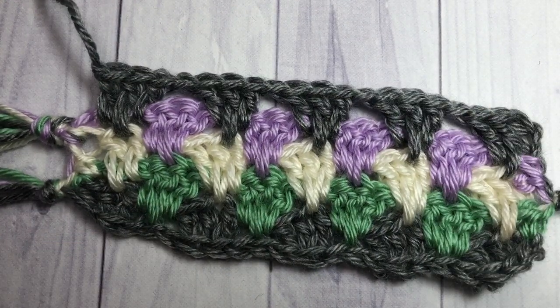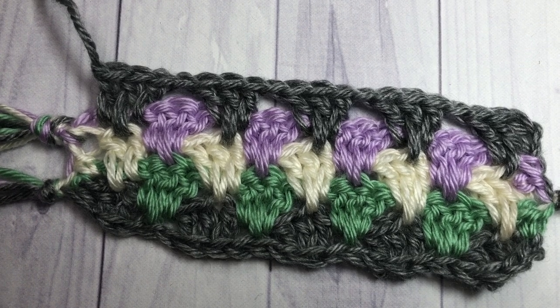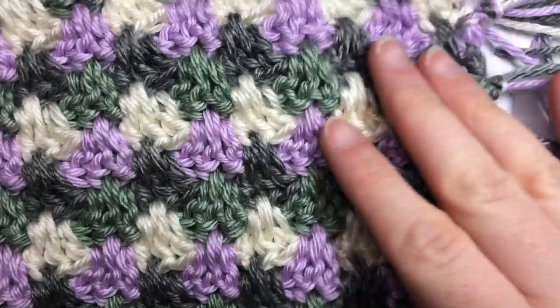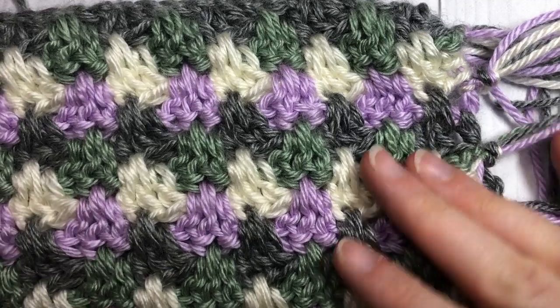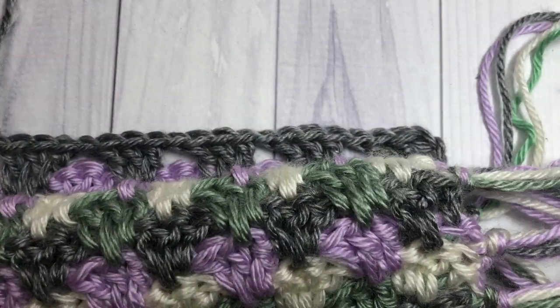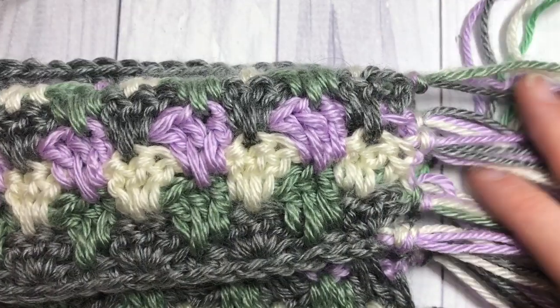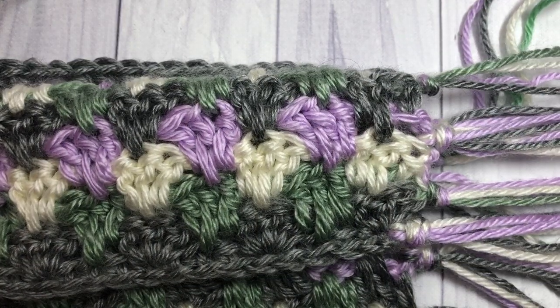Thank you so much for joining me on this tutorial for the granny stripe throw. Be sure to subscribe and I look forward to seeing you again soon. Happy crocheting, bye bye!